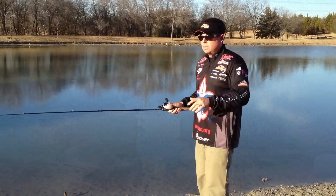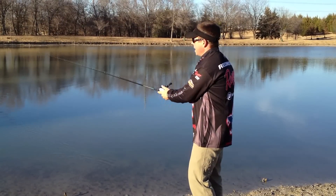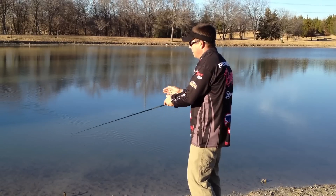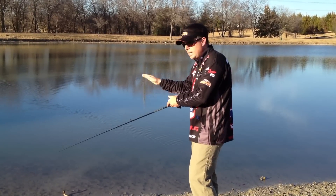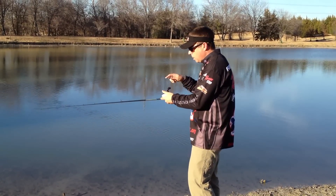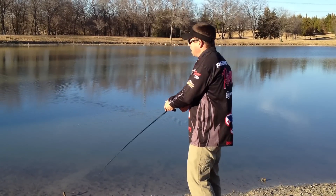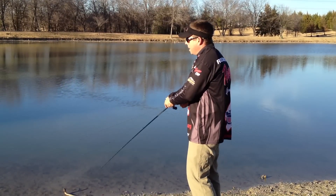So in a cast, it's going to look like this. Cast it out, rod tips down, give it a little snap, snap, snap, snap, snap. As soon as my rod chops down, that line gets tight, I pop it back up again. I don't reel the whole time — take up small little reels while keeping that slack line. So it's pop, pop, pop, pop, pop.